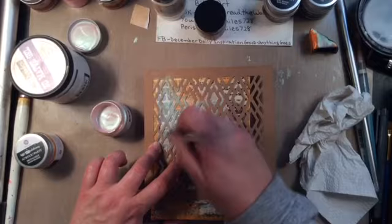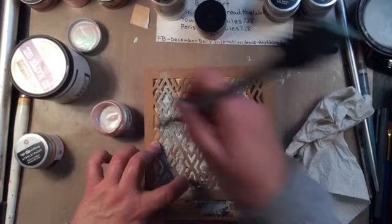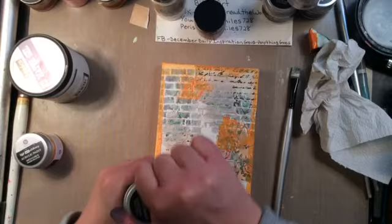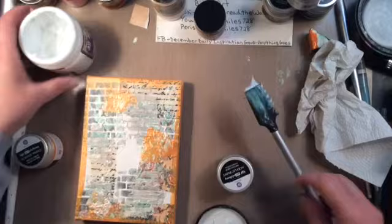I pulled out this Prima stencil and I am determined to use this Opal Magic paint — determined to make it look like something on this canvas. But even after doing this again, if you're not up close to it, you're just not going to see it. So I'll have to find the right project for that. Maybe my Bible art would be better.